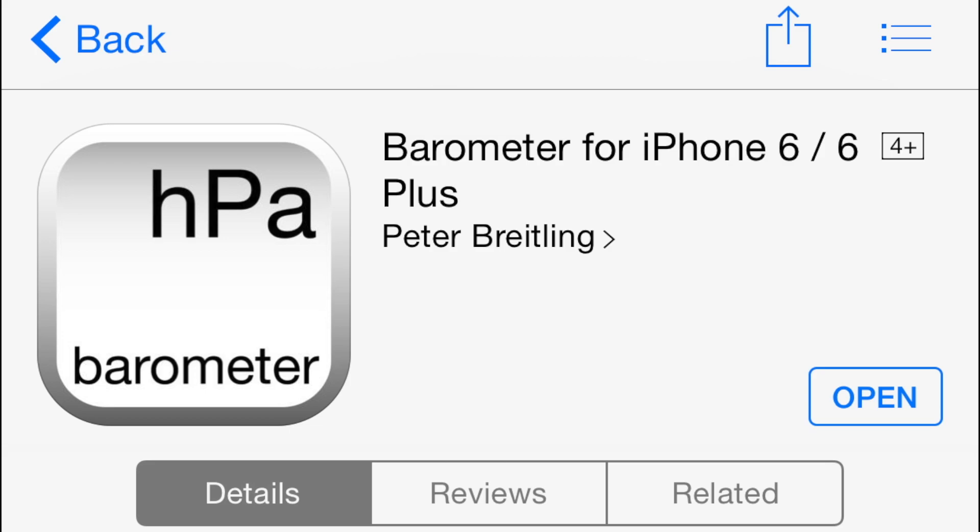I'll have the link in the description — let me know what you guys think in the comment section. This is Jeff with iDownloadBlog.